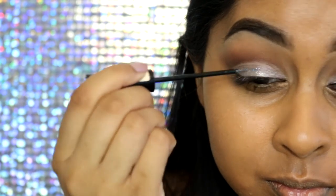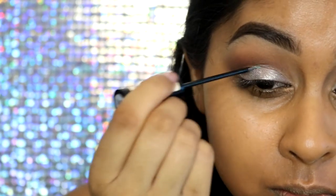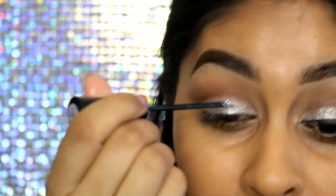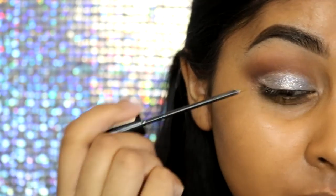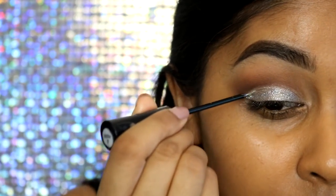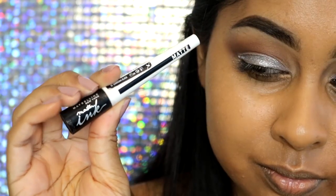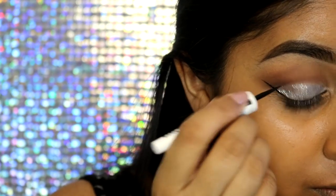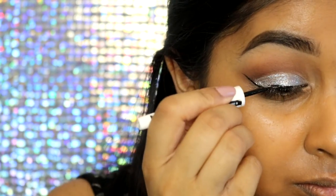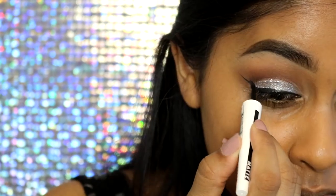From my Naked 2 palette I'm going to grab the shade called Pistol — a nice silvery shade. I'm applying this with my finger first and then taking a small brush to bring it up closer to the crease colour. I'm also adding a bit of glitter — the Collection Glam Crystals — applied in a thin layer over the silver. You don't want to apply too much because it doesn't dry properly, so one or two thin layers.